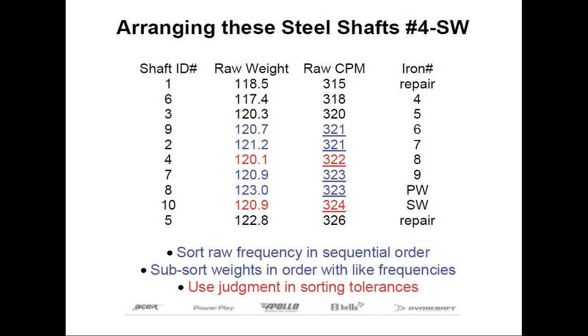Remember to write down which iron the shaft will go into with your Sharpie pen. This takes very little time, but sorting is important. In our case, the lightest weight shaft wasn't the most flexible, and the heaviest wasn't the stiffest. But it is a good indicator, and that's why weight sorting steel shafts is better than doing nothing at all.